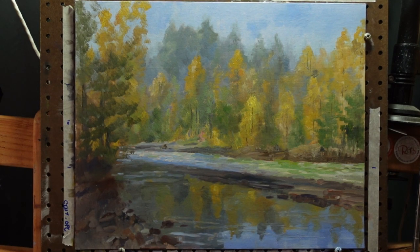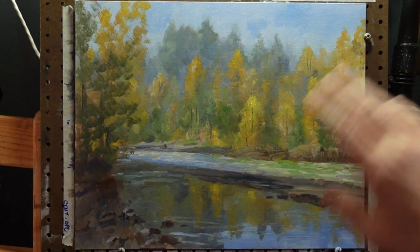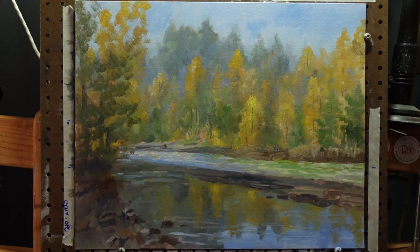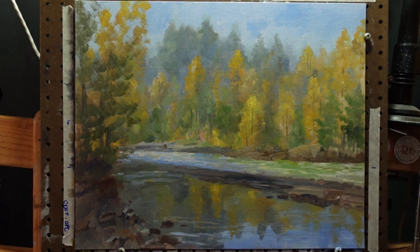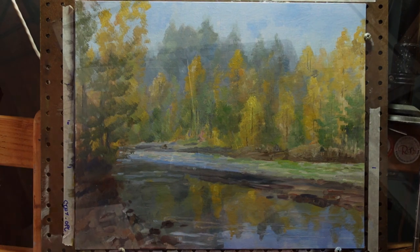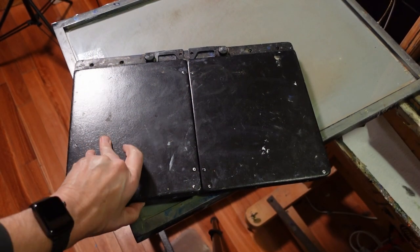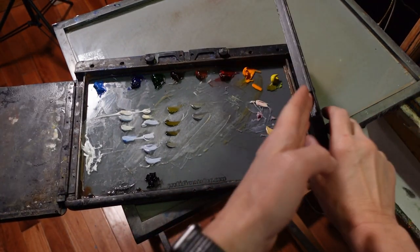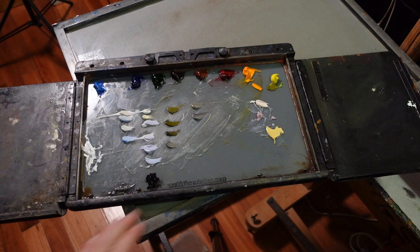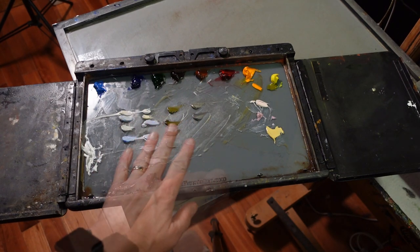I don't want to repaint the whole thing or redo the color scheme — I like the color combinations. I'm going to use the painting as my color reference, not my reference photos. When I get back from a painting trip, if I've saved the colors I mixed and saved them on my palette, it'll look something like this.